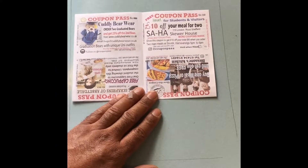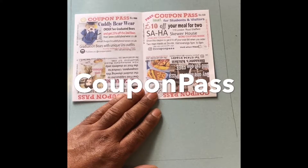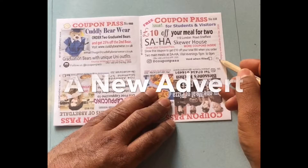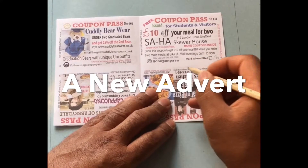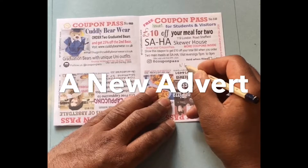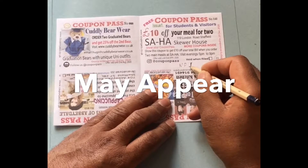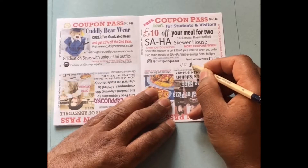Enjoy making the coupon pass — you are a valuable member of the team. You may see a new advert on the coupons when you receive them, so don't go by the advert, go by the number.